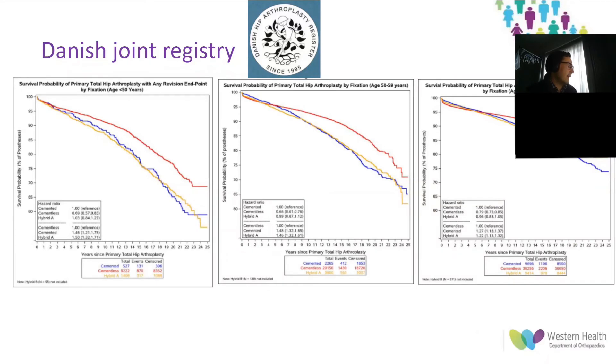Regarding Danish outcomes for fixation methods in young patients, there was a higher rate of revision in all cemented and hybrid components in patients younger than 50, 60, and 70. However, with a relatively small volume of hybrid and cemented hips, it's difficult to assess whether the higher revision rate is related to fixation choice or low-volume surgeons having higher revision rates.